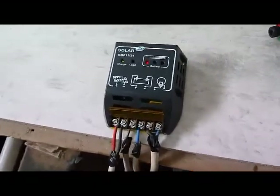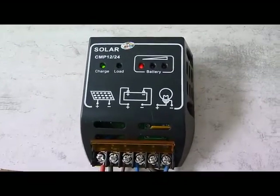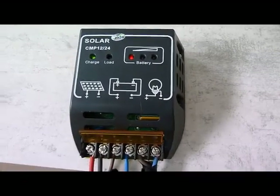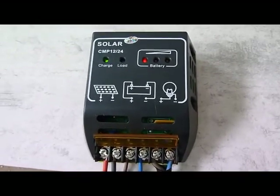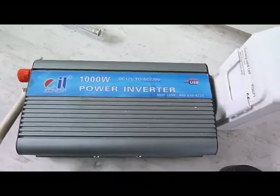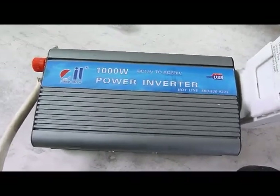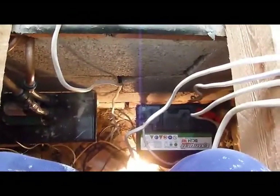Here's the finished wired setup. All connections are made, we have a charge light on so the solar panel is bringing in some charge. I've tested it with a volt meter and the battery is virtually fully charged. We'll wait for the charge lights to come on, then we should get our load light on, which should then power our inverter. This inverter is going to have a time clock on it so we can switch the heating element to come on overnight. All of this is going to go downstairs under the void with the battery.